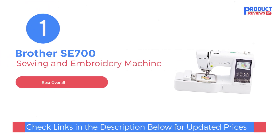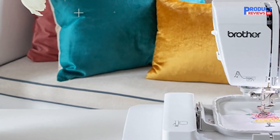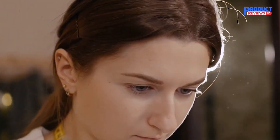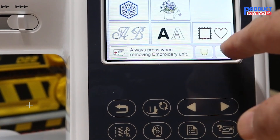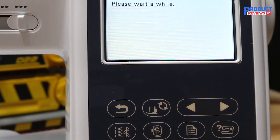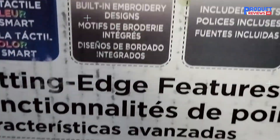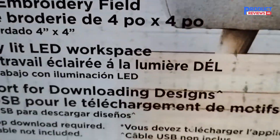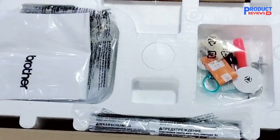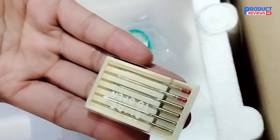Let's kick things off with number one, the Brother SE700 Sewing and Embroidery Machine, which is a fantastic option for both beginners and more experienced crafters. It's packed with features that make it super easy to use and incredibly versatile. It has wireless LAN connectivity, so you can wirelessly transfer designs from your computer or mobile device directly to the machine without the hassle of USB cables. This machine comes with 135 built-in embroidery designs and 103 built-in stitches, so you're all set for almost any project you have in mind.